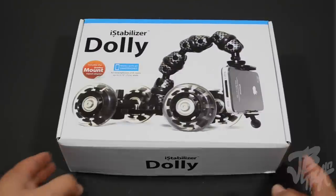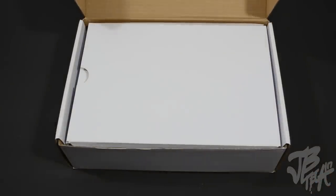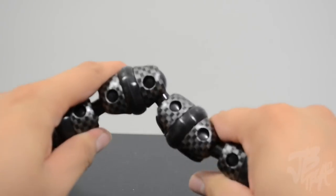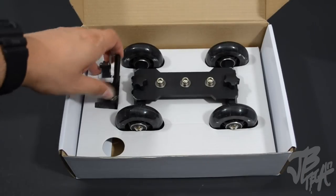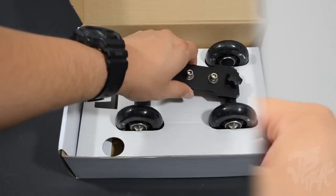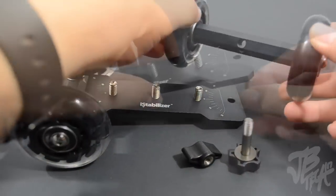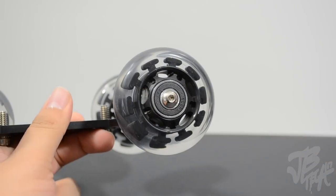Opening up the box, we get a couple of things. We pull this little tab up and reveal all the actual parts of the dolly. We have this eight and a half inch flexible arm which attaches to the dolly and tripod mount. Going back to the box, we have the mount itself for your camera or phone, and lastly we have the actual body along with the wheels. This one actually came as a two-piece — it unscrewed itself while in the box — but we put it together and we are good to go.